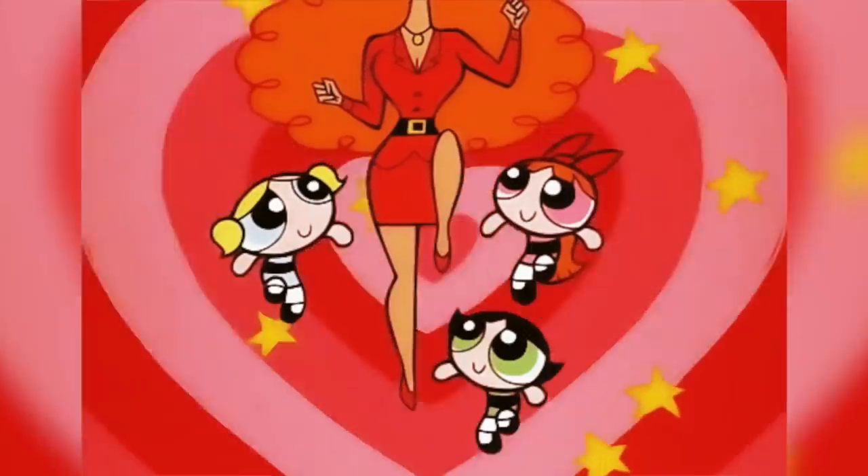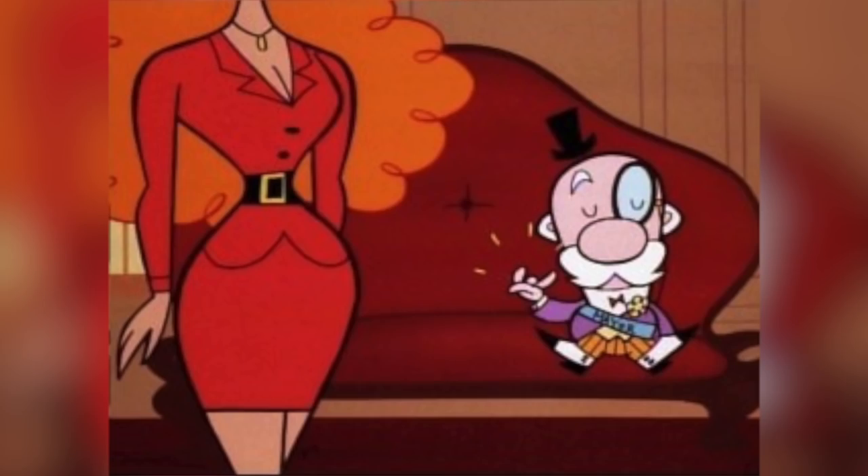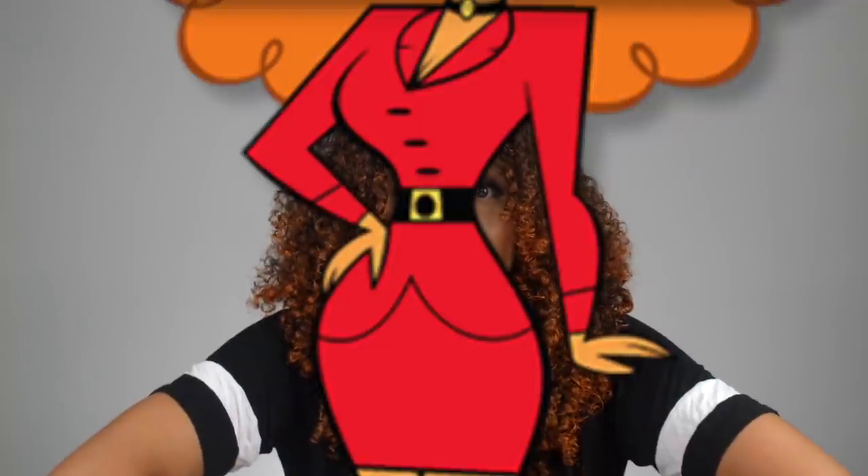That was Chucky Finster from the Rugrats, with special guest Tommy Pickles, my son Jalen. Now let's keep it going with the cartoon 90s theme and head over to Cartoon Network — Miss Sara Bellum from Powerpuff Girls. She's a character you never really saw her face. For the most part it was just right about here. But she had big orange hair and a super bottle-shaped body. My body isn't quite that bottle-shaped right now, but I can at least make my hair very big. So let's do it.